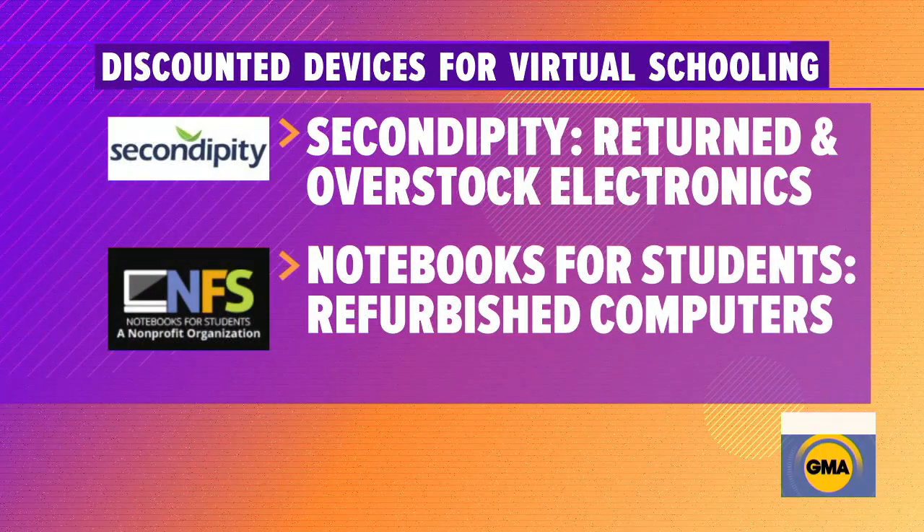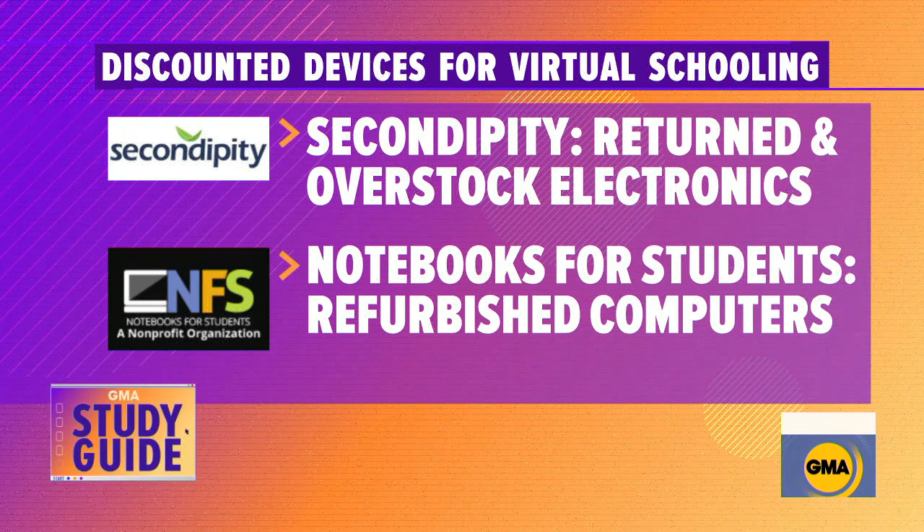You've also got some alternatives to these types of electronics. Second Dippity sources returns and overstock electronic devices, and they have access to more than half of the top 30 consumer brands. So you're going to get a pretty high-end device at a big discount. Right now there's lots of headphones, computers, laptops, and things there, so it's going to make setting up your home school a little bit easier and a little bit easier on your budget.